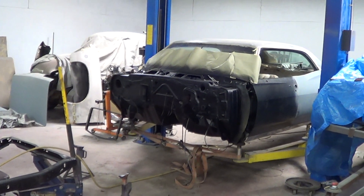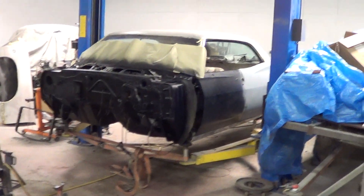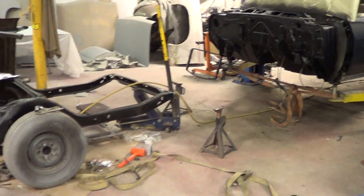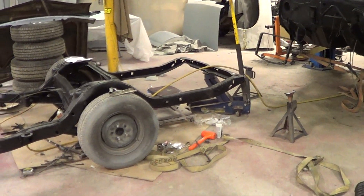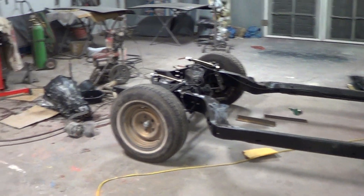Hey Supernatural fans and Big John. Here we are with Sammy. Sammy has had a lot of work done to it. John knows this because I've been sending him pictures of what's going on with his car. So since the last update on Sammy, this is what's been done.